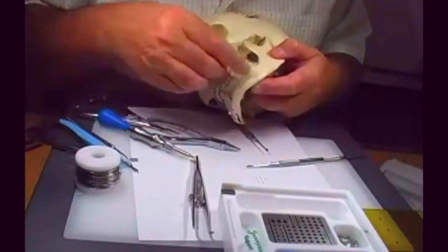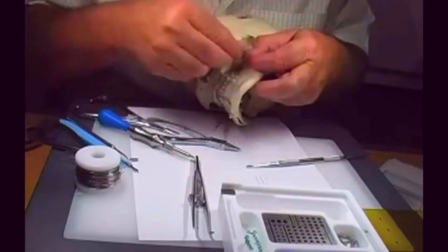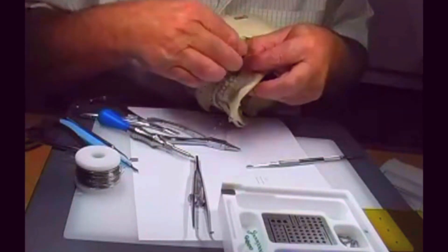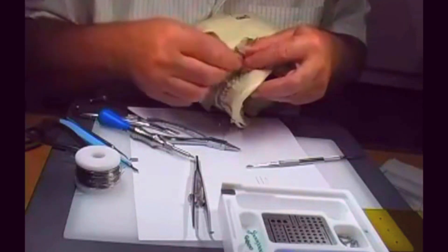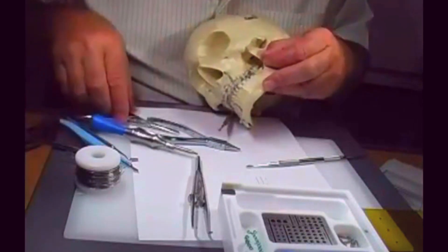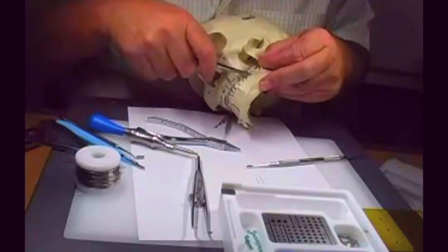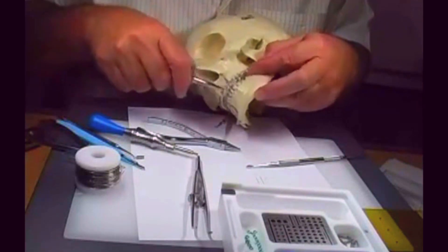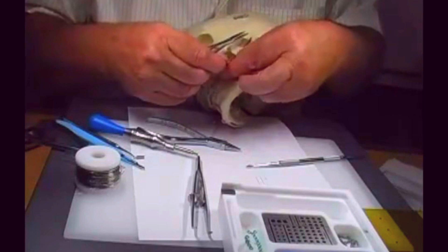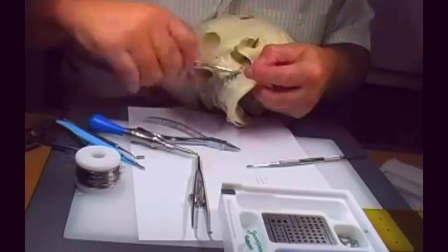Then you look and see how close your twists are. I'm pretty close here — maybe I have to undo one. Then you grab it with the mathieu, pull it through on the other end, and let's secure the molar, tightening that baby down.